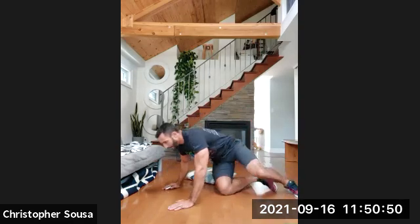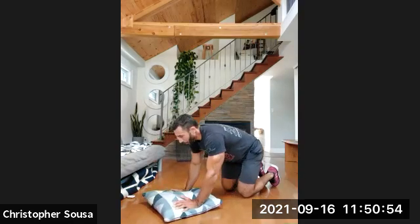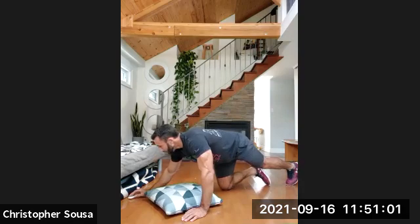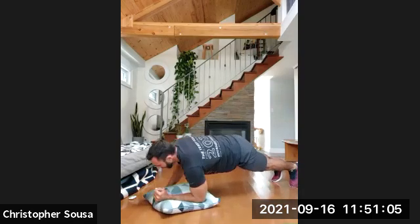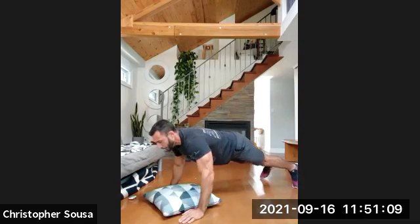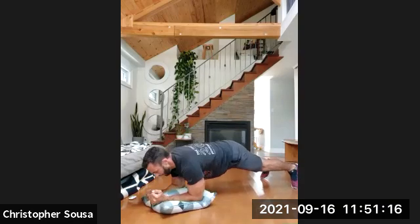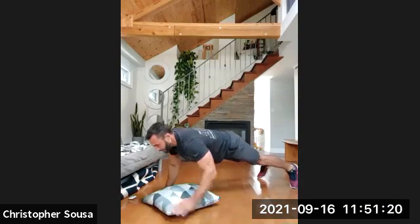Back to our planks — 10 seconds rest. One more round of both movements. Six reps, then 15 seconds of flutter kicks. Three, two, one, and go. Down and up — one. Two, three, four, five, nice and straight, keep that lower back — last one, six.